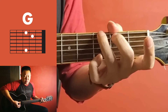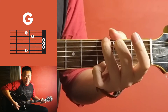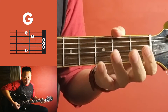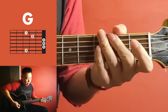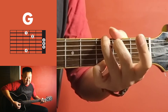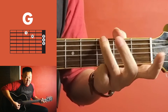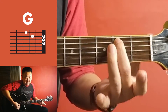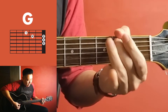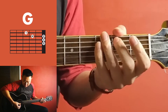Top three strings and then the bottom three strings, bottom notes up. G hammer-on to a B note, which is the fifth string second fret, and then fourth and third.